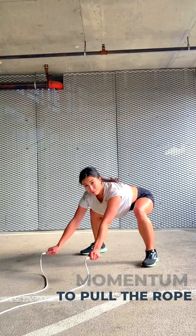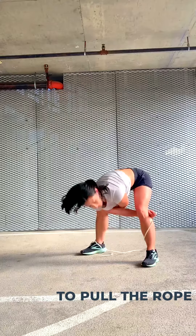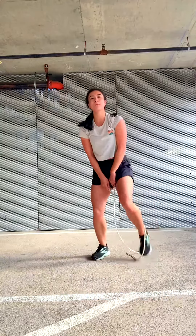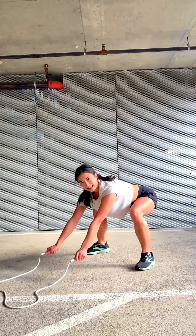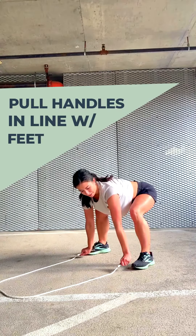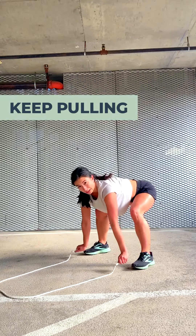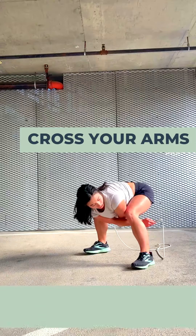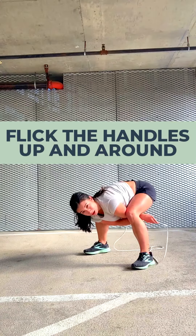From here, you need enough momentum to pull your rope back and up and around your body before you jump over it. I like to think about pulling the handles so that they line up with your feet, and then keeping that same momentum, you're going to pull and cross your arms, and then flick the handles of your rope upwards and around so they rotate and the rope gets over you.